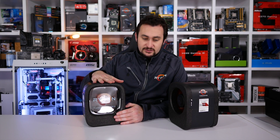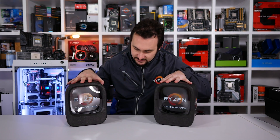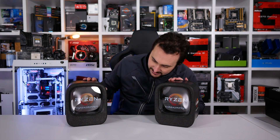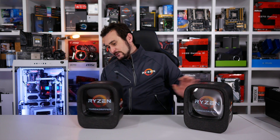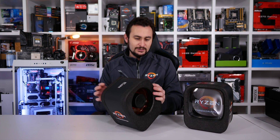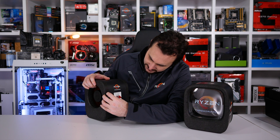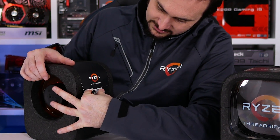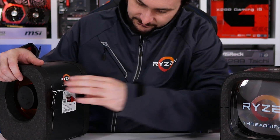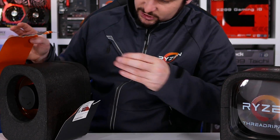So this is my 1920X and my 1950X. The next question is how do we actually open these? It says 'rip here' — so let's give that a go. I don't really want to rip here but it says rip here. I'm butchering it. It's butchered. And it's sticking to me.